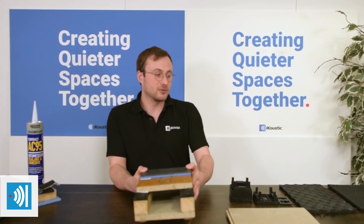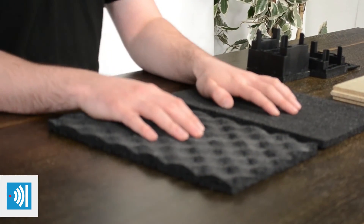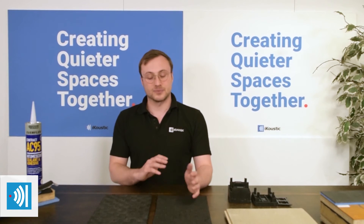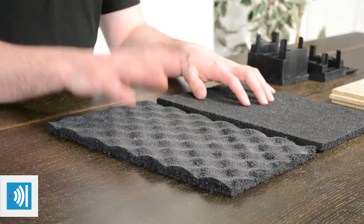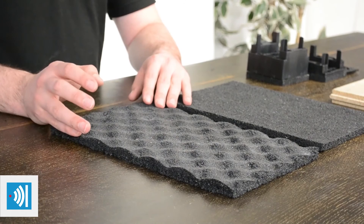On a concrete floor, you can also float a floor. Typically that would be through one of the MuteMatte OSF or USF ranges. The over-screed product would sit on top of the concrete flooring, and then you could lay your final floor finish directly on that, adhered to it, still creating the non-fixing nature of the floating floor. Likewise, we've got the under-screed products — if you're laying a screed on top, that could go in between the substrate and the screed, floating the entire screed level, which provides the most benefits in impact reduction for concrete floors.